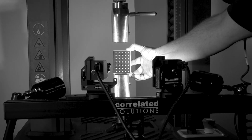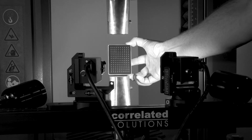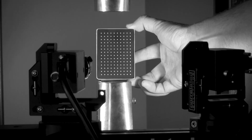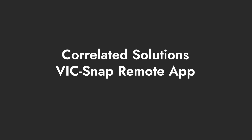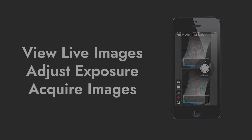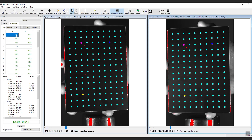As you capture images, watch out for your fingers and shadows. Try to tilt the target as much as possible to avoid glare while still being able to extract points. Calibration can be tricky for one person or in unusual testing situations where the sample is far from the computer. This is the reason we have developed the VIC-Snap remote app. Available for Android and iOS, this app allows users to conveniently view live images during camera setup, adjust exposure, and acquire images using a mobile phone or tablet. In this example, 26 images were taken — remember, 0 is the first image.